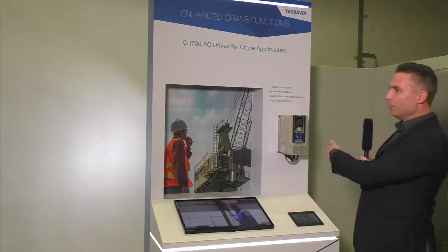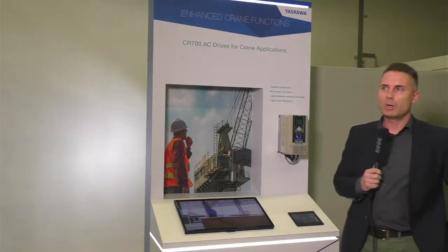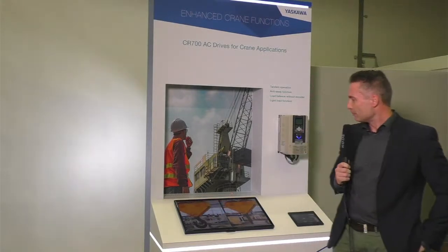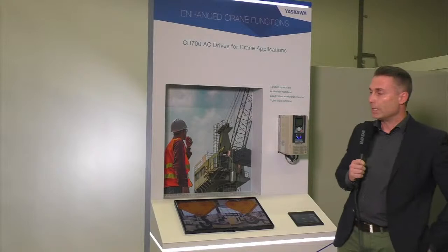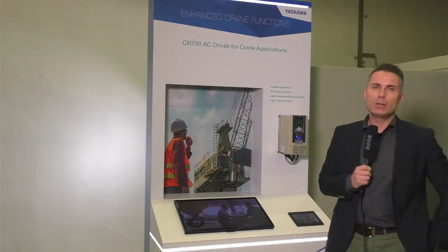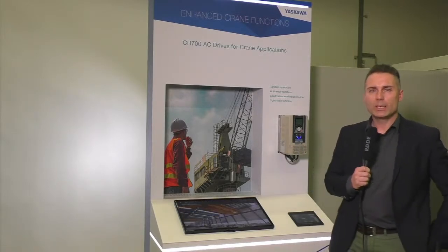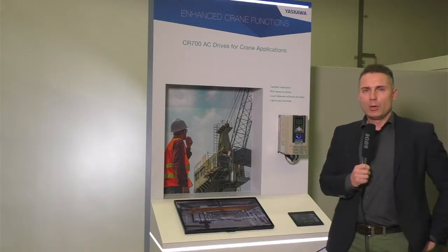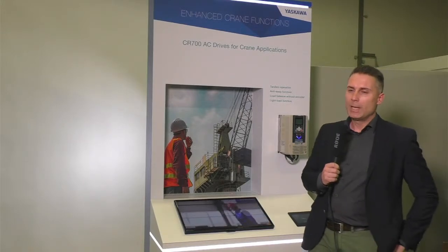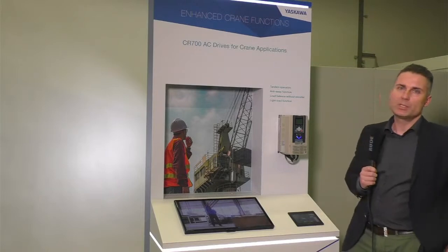CR stands for crane, and 700 describes the performance level — this is the high-performance supreme category drive. Yaskawa already has crane drives: the A1000 series and also the U1000. For people who don't know the U1000, please check our website — it's a low-harmonic regenerative drive including some special crane features. But today, the star of the show is the CR700 drive.